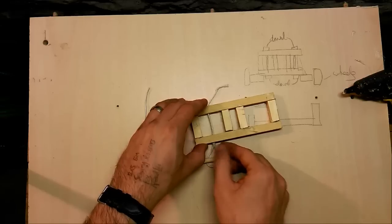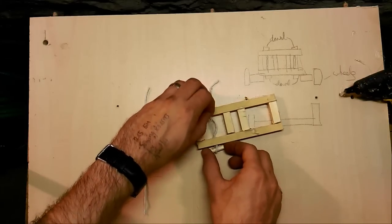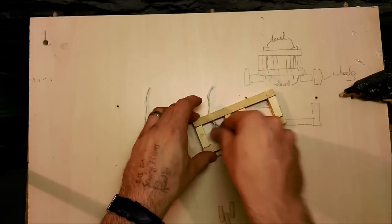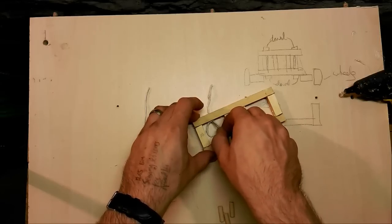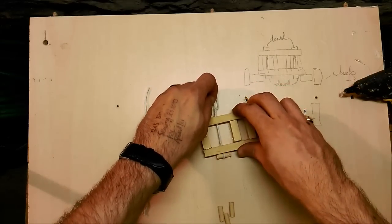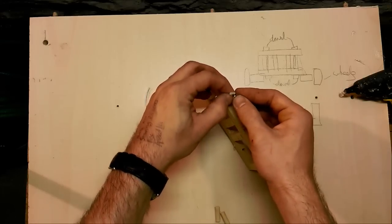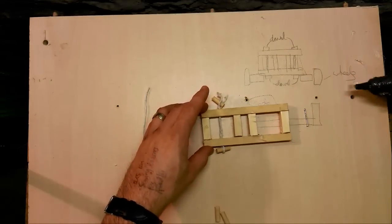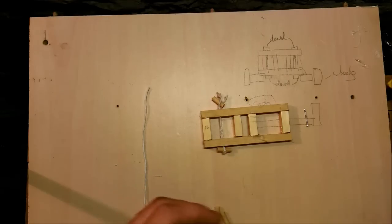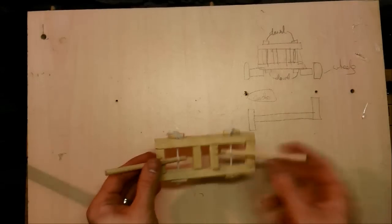One trick you can do here is to thread the string through a needle with a wide eye and just push it on through. You can see there we've got our little loop which is going to hold in place. Your other piece is going to be tied on the ends just here. One helpful thing is to add a little dab of hot glue on the end of your string — just enough to hold it in place and stop it moving around. Tie that off and then repeat on the other side.